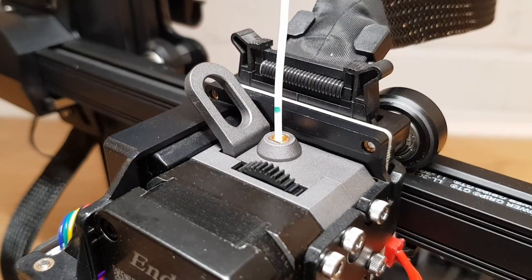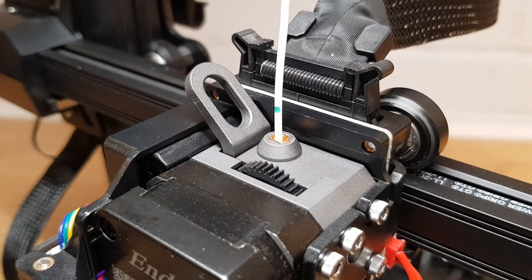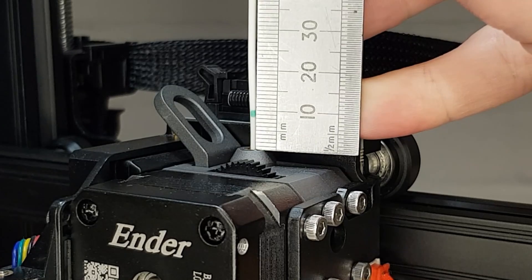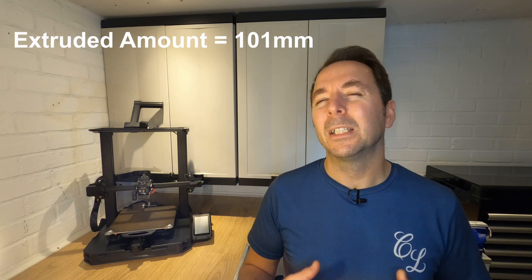However if it's like mine and it's either under or over the mark then measure from the mark to work out exactly how much filament has actually been pushed through. Mine over extruded slightly so I need to measure back from the 110 millimeter mark to see how much it over extruded by. My 110 millimeter mark is now 9 millimeters from the top which means that my extruder pushed through 101 millimeters. I'd advise doing this three times and then take an average of all your figures to get the best accuracy.